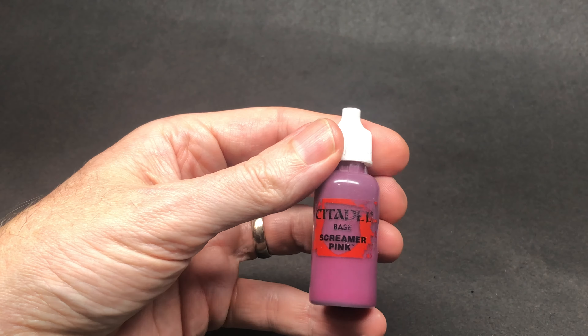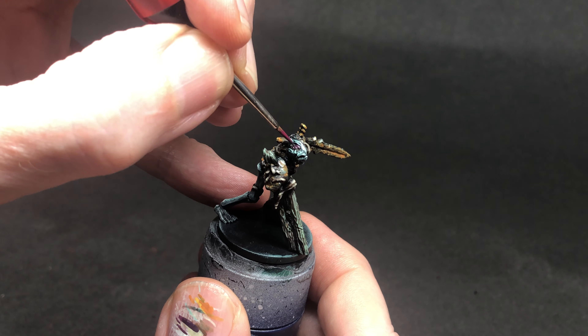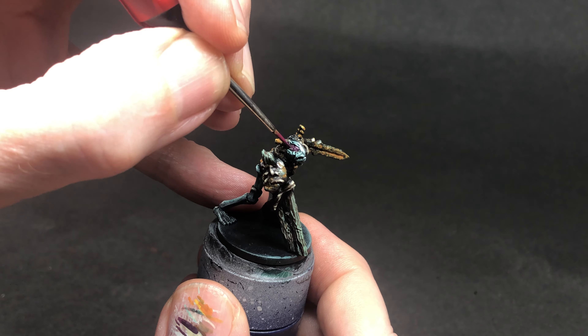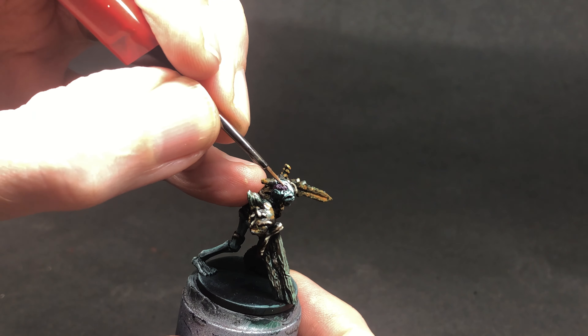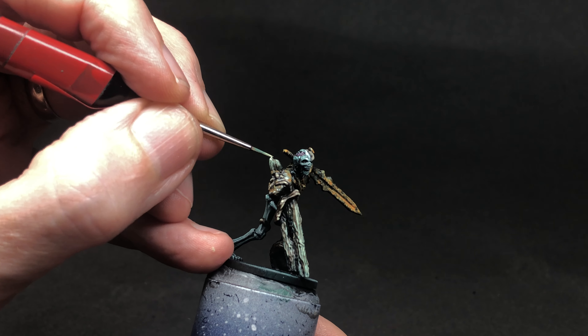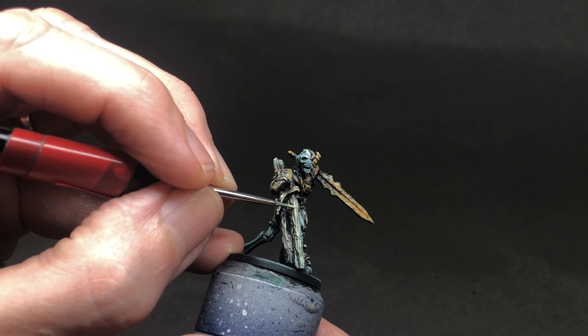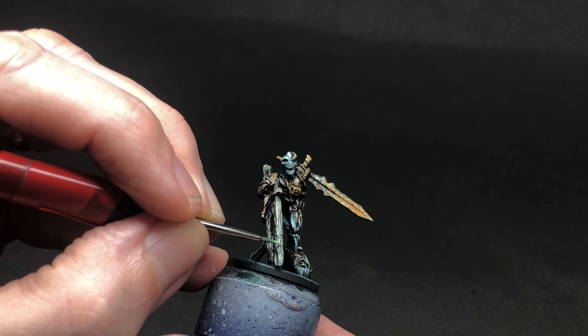I noticed that this figure had a little bit of brain sticking out of its skull, so Screamer Pink made short work of that along with some Pale Sand as a highlight. After looking over a couple of times I thought the wood needed a tiny bit more, so just a final touch up with the brightest highlight on top of that.